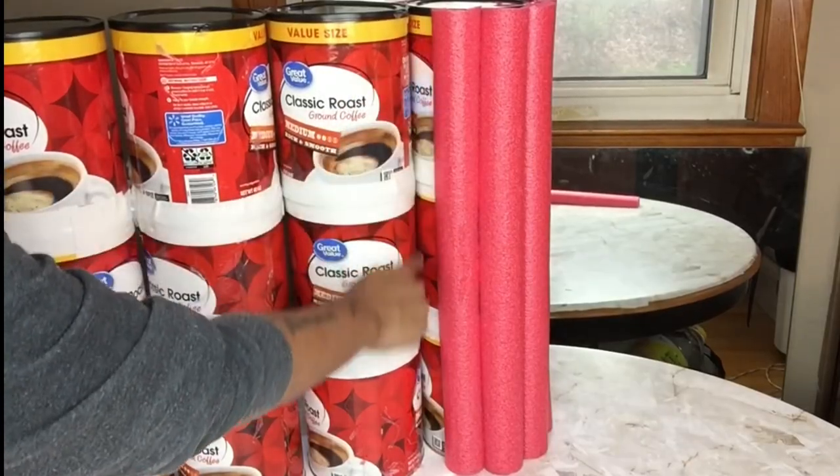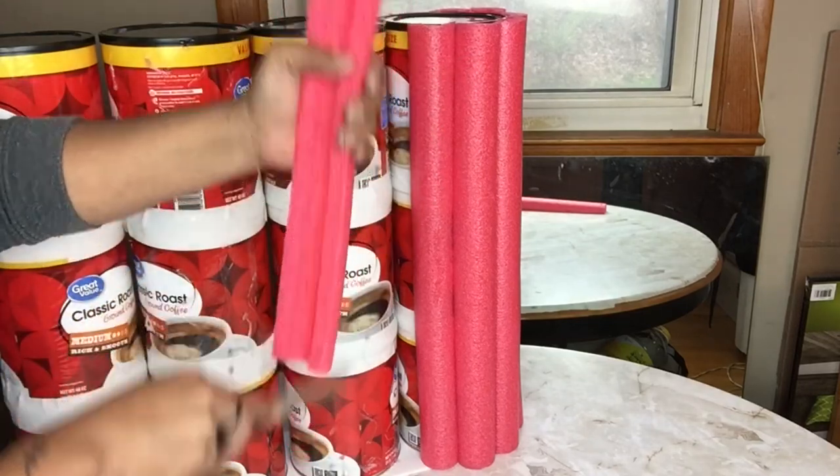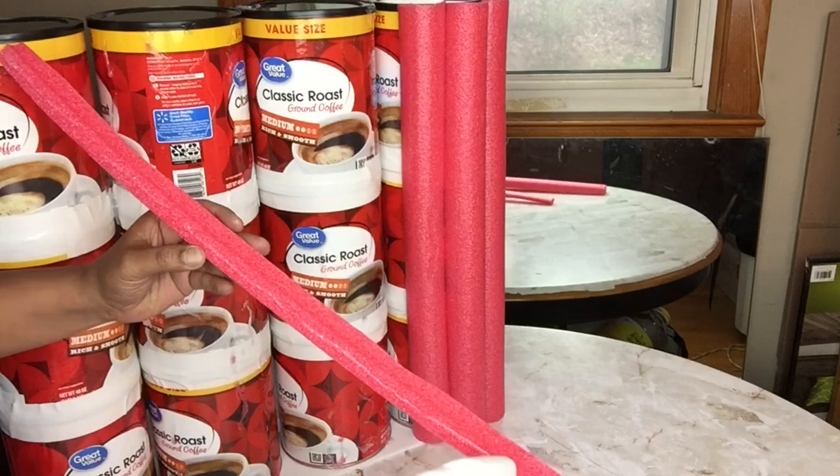One of my pool noodles would not fit in between the gaps, so I took one and cut it in half and then glued it in between the gaps. I'll repeat the same steps whenever I come across the rest.